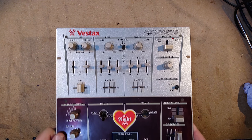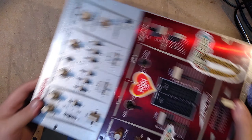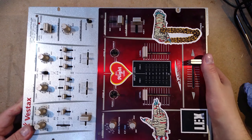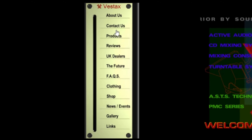Today we're going to be looking at a Vestax PMC-07 Pro-D Samurai DJ Mixer. It came out around 2001 — at least that's the earliest mention I can find of it — on archives of Vestax's old Flash-based website, which has this super cute little fader menu.